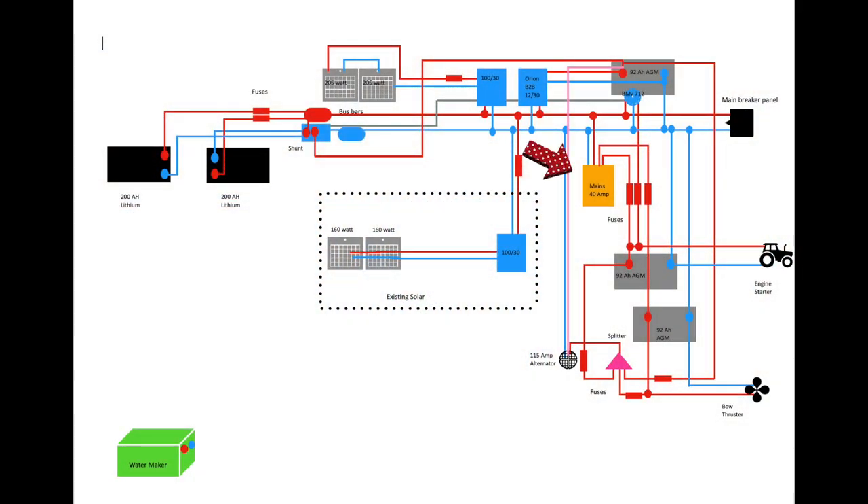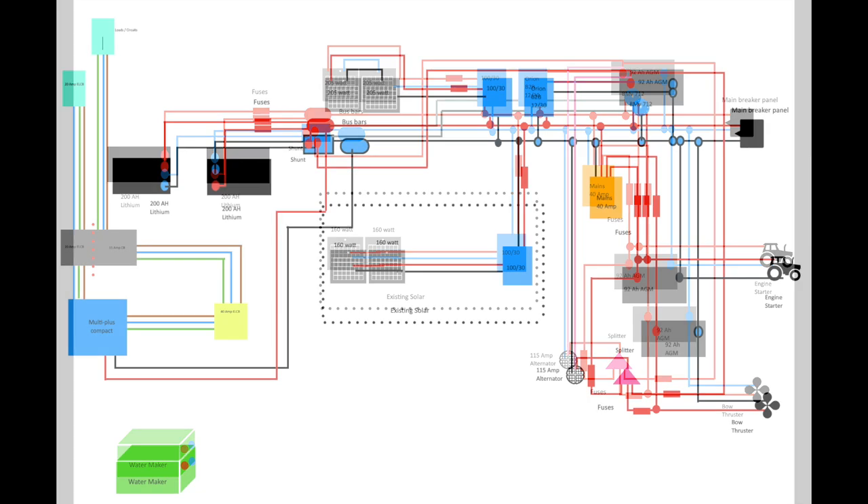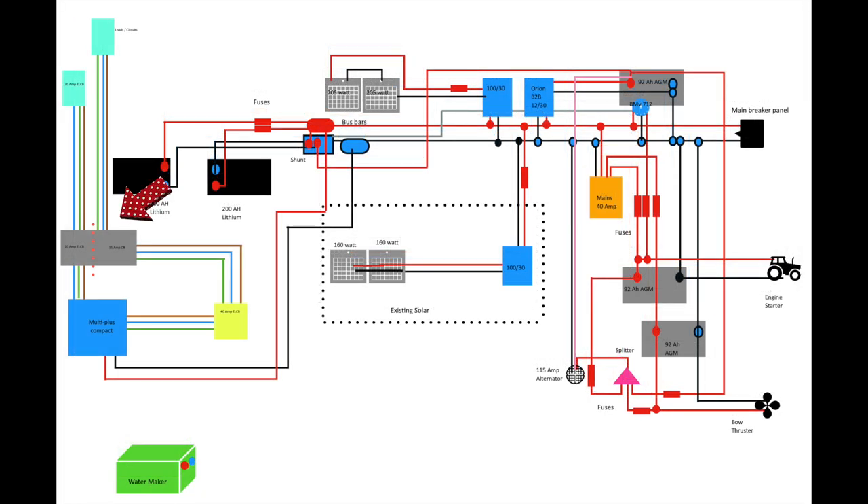So this is how our existing system is set up. We have our mains charger here, this is set to lithium, and it charges both our lithium batteries and our AGMs. We're going to leave that charger in place just as a backup — it won't hurt to have two chargers, and of course it is dedicated to lithium and it's charging the AGMs. Anyway, so this is the new schematic, and you'll note that I have put the cable lid into there.